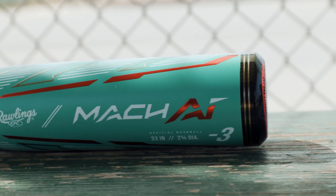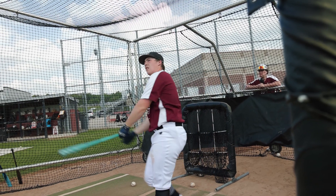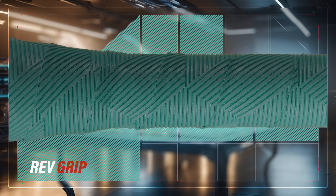In addition, this bat utilizes intense carbon composite that allows us to fine-tune the weight distribution, creating a balanced bat. The Mach-AI also features a tapered handle allowing players to create more leverage, and it's wrapped with Rawlings Rev Grip, which provides great feel and ultimate tack and cushion.